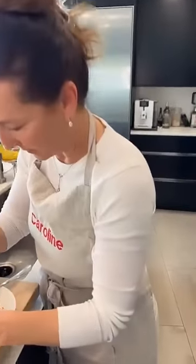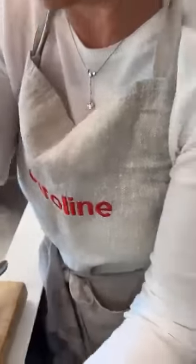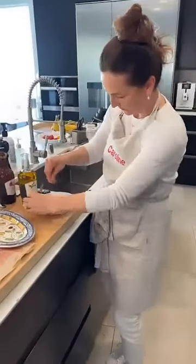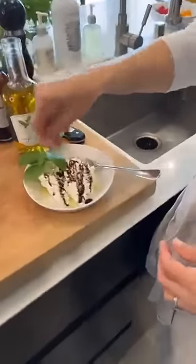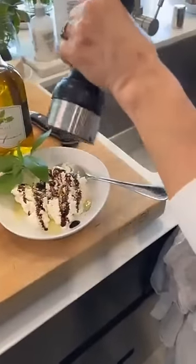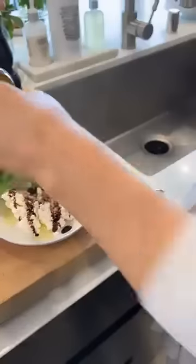I think it should have a little bit of a basil garnish. And then salt and pepper — you have to season everything.